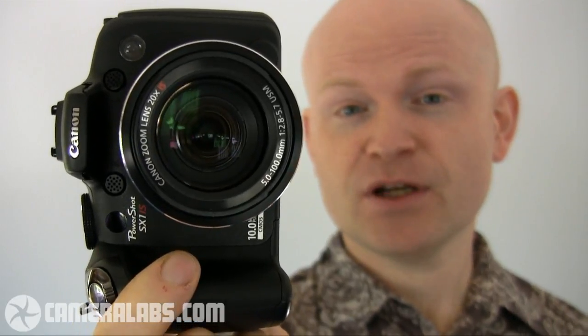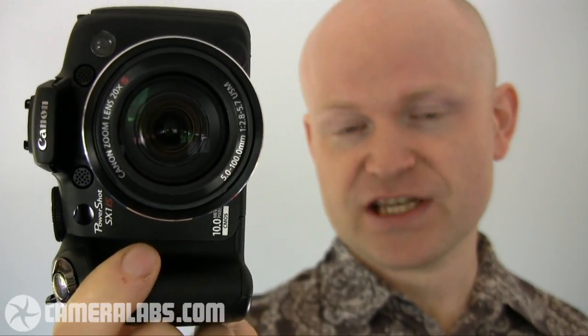So what's the difference between the SX-1IS and the SX-10IS? Well, it's pretty much down to the sensor technology. The SX-1IS swaps the CCD in the SX-10 for a CMOS model, and that gives it two major advantages. The first is that it can now shoot at an impressive 4 frames per second at full resolution, compared to 1.4 frames per second on the SX-10IS. Here's how that sounds in practice.